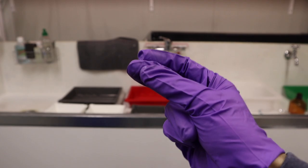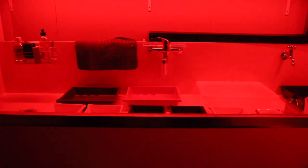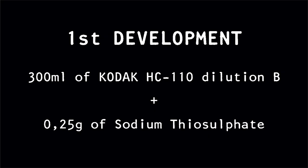Now it's time to switch off the lights again. For the first development I use Kodak HC-110 dilution B plus 0.25 grams of sodium thiosulfate. Sodium thiosulfate, also known as hypo, will slowly eat away all the unexposed silver to prevent the plate from becoming too dense. The thicker the coating of the emulsion, the more sodium thiosulfate will have to be used. I'm going to be developing for 5 minutes — this is the crucial step of the process that will determine the density of the positive image and the clearness of the highlights.